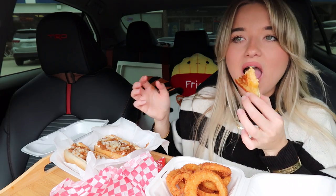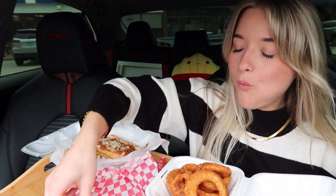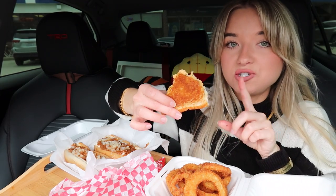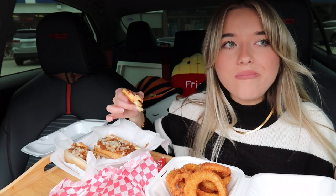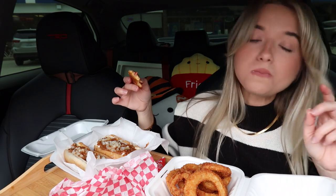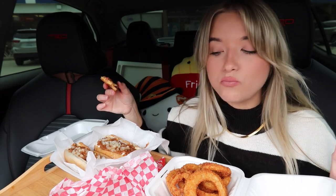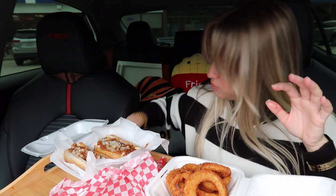I'm going to go ahead and try this because it looks so good. Oh, that's delicious! The pimento cheese is so flavorful. This is like a grilled cheese on crack. Oh my gosh — no words, you guys. That is delicious!